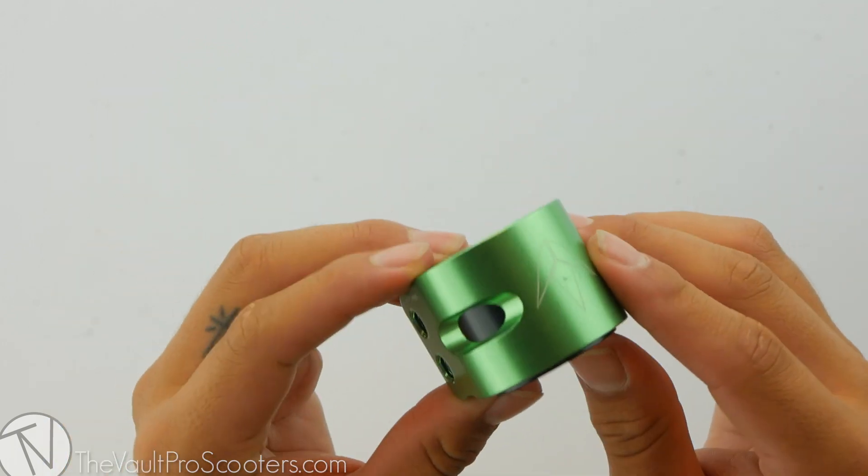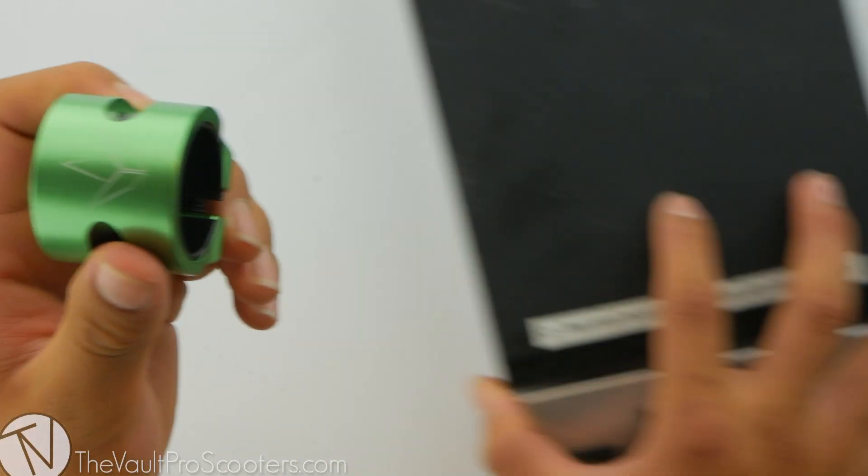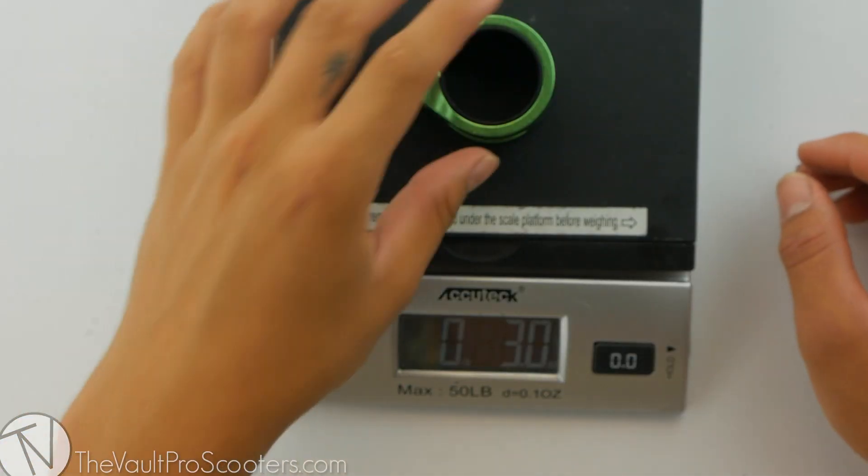The material used to make this double clamp is aluminum. Alright, let's see where it stands on the scale — it comes in at three ounces flat.